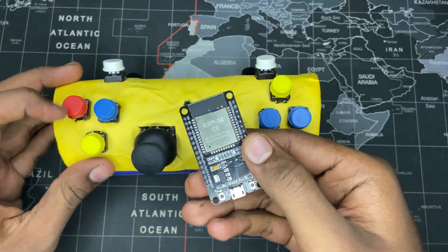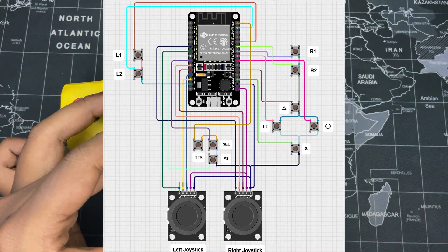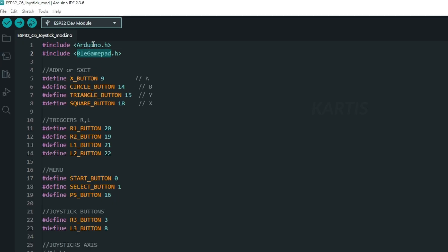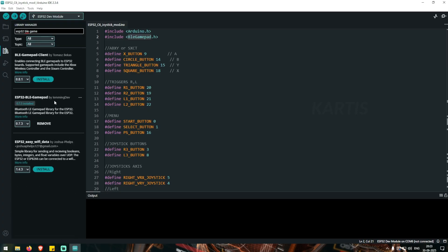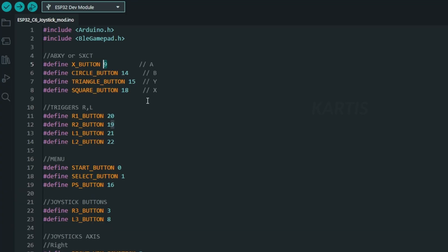You can see that there is an ESP32. I will guide you through it. If you are using the ESP32, you can change the buttons. You can use the X button to connect the pin number and specify the pin number.